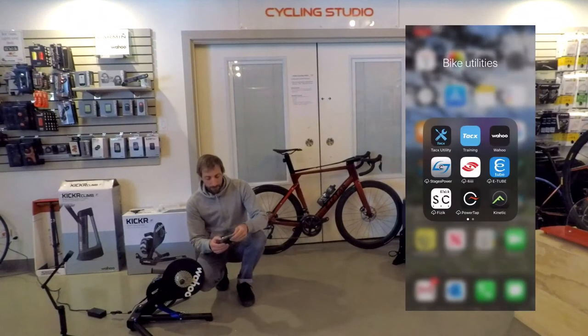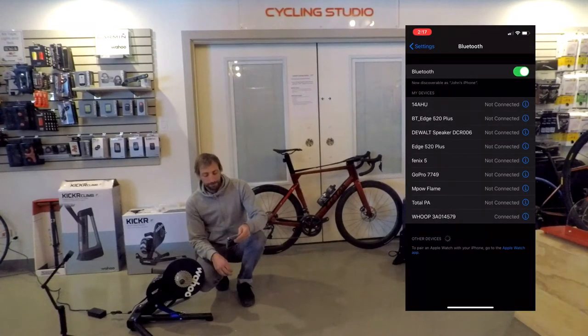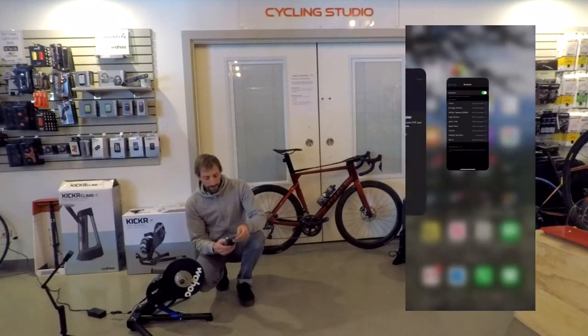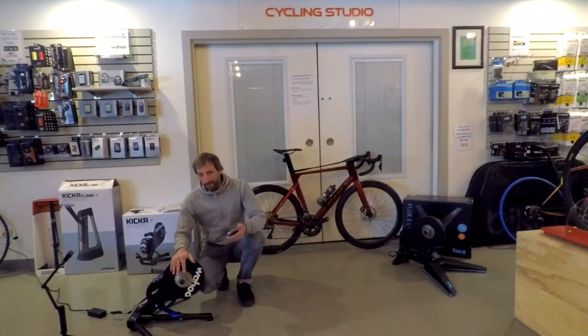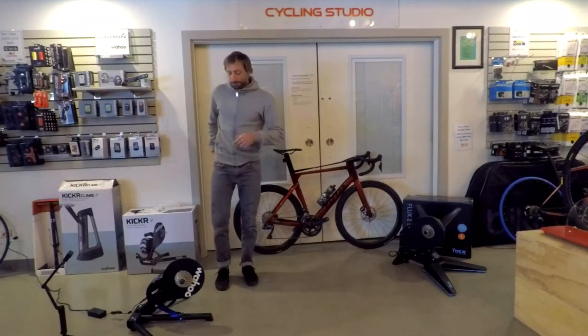So let's go and do that: Settings, Bluetooth, turn it off, and we'll turn it on again. Let's come back in there. We're back into our Kickr, we're gonna continue. Now it's asking me to perform a spin down, but I don't have a bike on here yet. So let's take a look at how I put my bike onto this trainer. There's no roller, there's no things to squish the axles — I've got to get that wheel right onto that cassette.